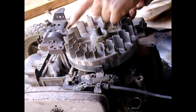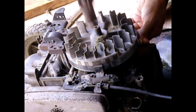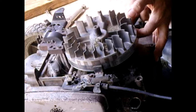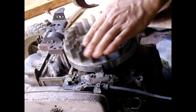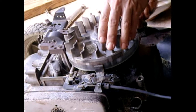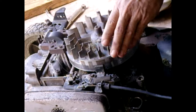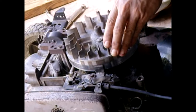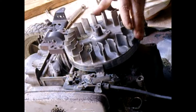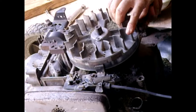Tap this side first, spin it around, tap that side. In between, tap lightly in the middle. Only on the thick spots — keep doing it and it will loosen. There you go.